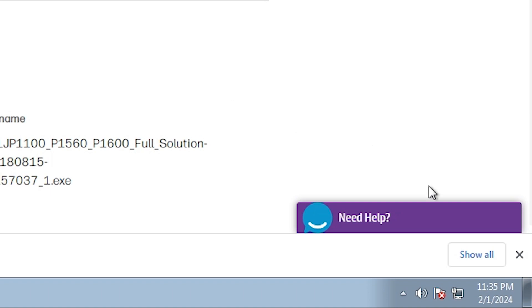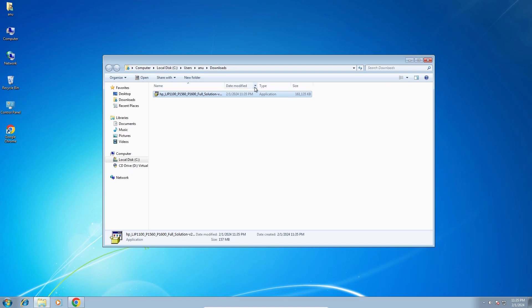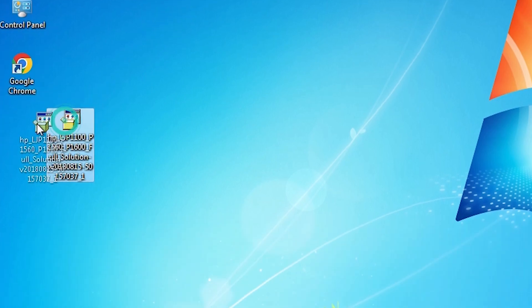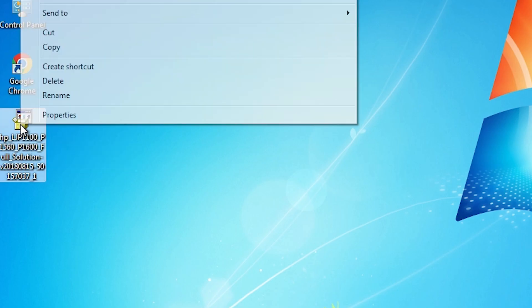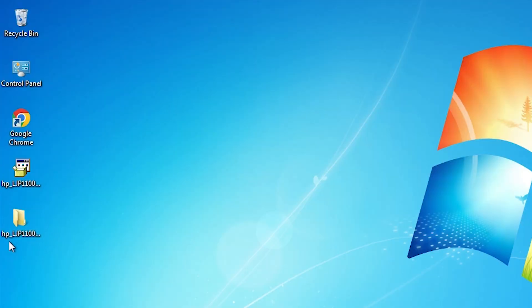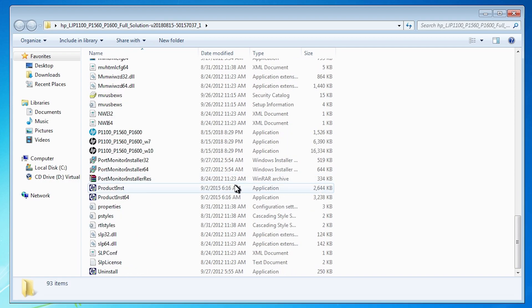Our download is completed now. Go to Show All, then Show in Folder. Minimize our website and drag this setup file to the desktop, then close it. Here is our setup file — basically this setup file is a ZIP file. We are going to unzip it. Right-click on it, go to Extract Files, click on Extract Files, click OK. It extracts our drivers — wait a few minutes. Here we find the newly extracted folder, double-click on it. Here we find our drivers and we are going to install them manually — that is very easy and simple.